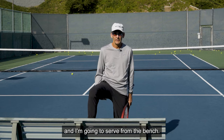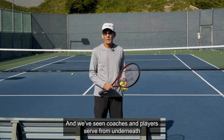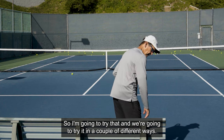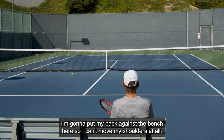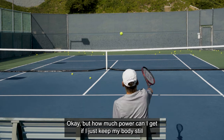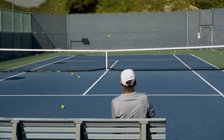So the first thing I'm going to do is have a seat and serve from the bench. We have seen coaches and players serve on their knees and sitting down and hit the ball pretty hard. So I'm going to try that in a couple of different ways. First, I'm going to sit here and put my back against the bench so I can't move my shoulders at all — technically just isolating my arm.